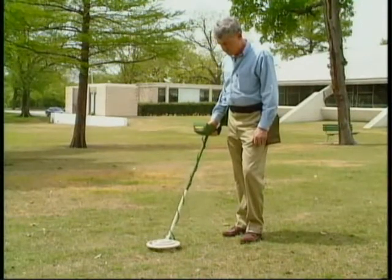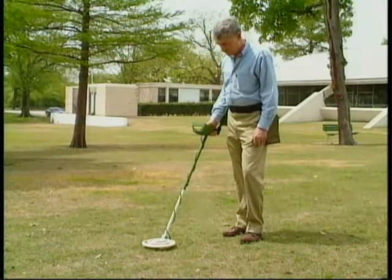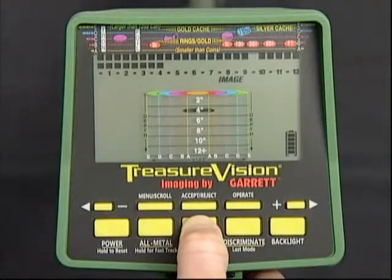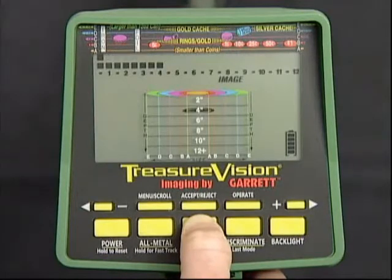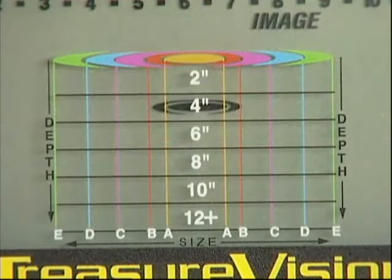You'll notice too that you can hold your search coil absolutely still when using the Treasure Imaging mode. Centering your target is especially important in determining its size. Press and hold the Treasure Imaging touchpad while continuing to move the coil around. Watch the upper scale segments illuminate from left to right to indicate signal strength — the maximum reading toward the right will occur when the target is beneath the center of your search coil. The blinking cursor on the top scale indicates the conductivity of what we've found.